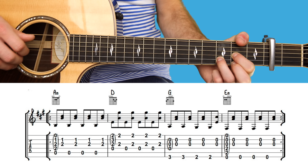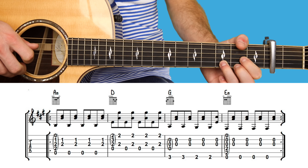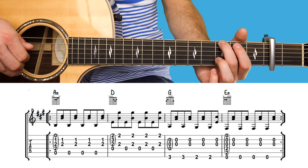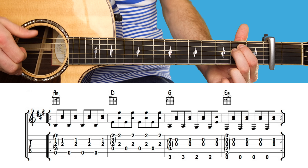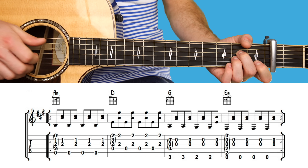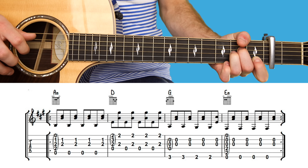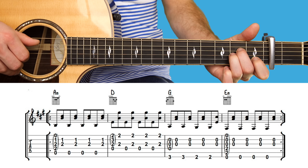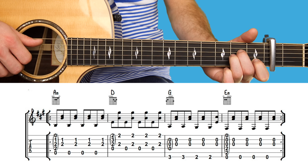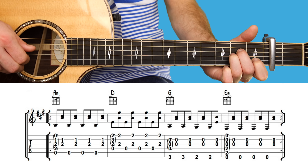Then it's the pre-chorus section, which goes like this, and it's played twice. You begin with an A minor chord — open, one, two, two, open — picking the fifth string with your thumb, and the first fret on the second string, second fret on the third string. Play four lots of this.